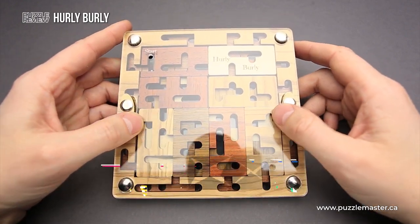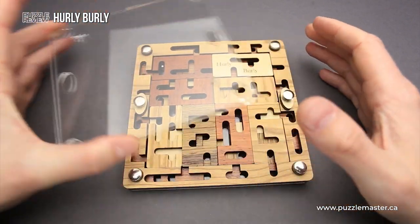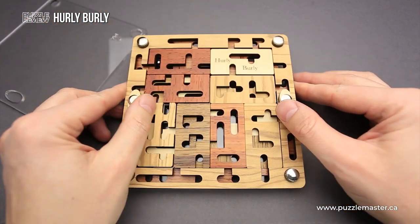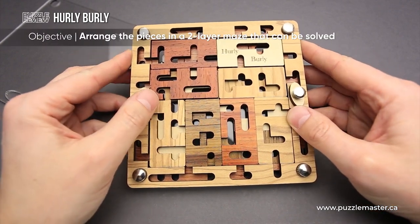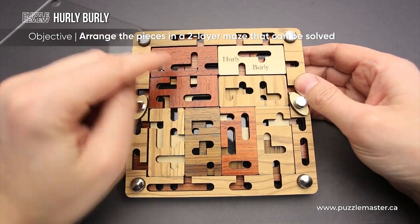The difficulty level of the Harley Barley puzzle is 10 out of 10 on Puzzle Master's difficulty scale, which ranges from 5 to 10. The goal of the puzzle is to arrange the pieces in the two-layer maze and then navigate the ball from start to finish.